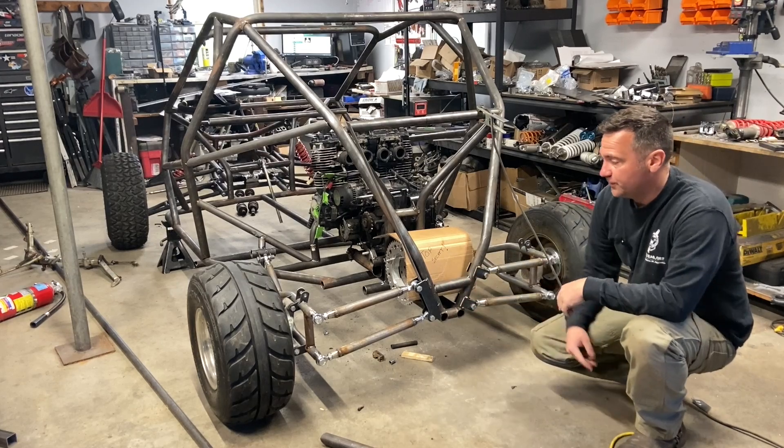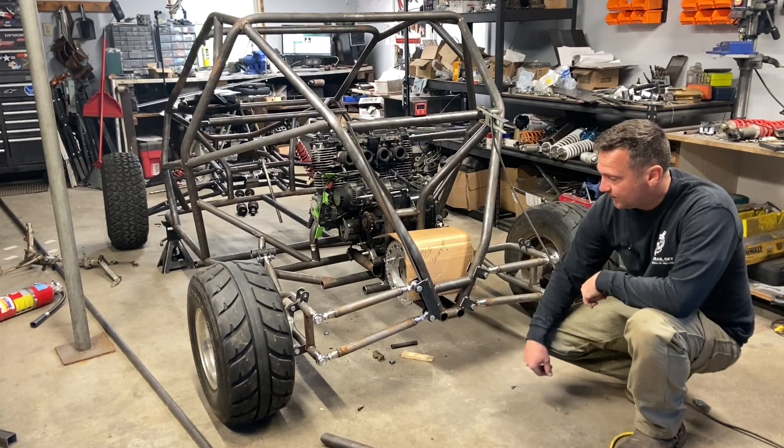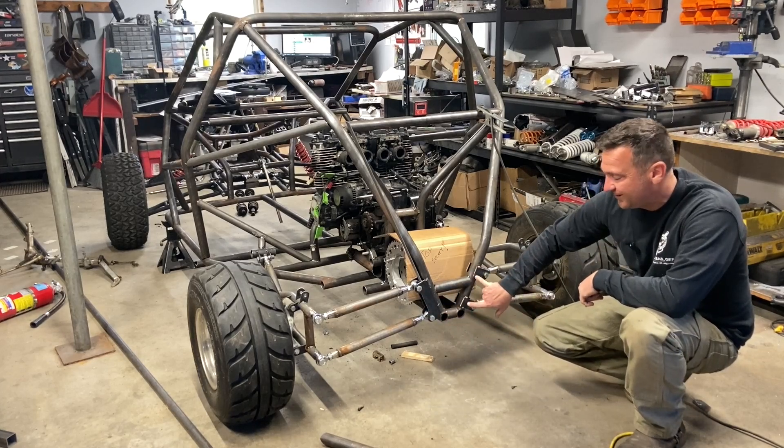All right, cross-cart fans, today is rear suspension cleanup day. I'm just giving you a hint — this side is the new style, this side is the crappy style.